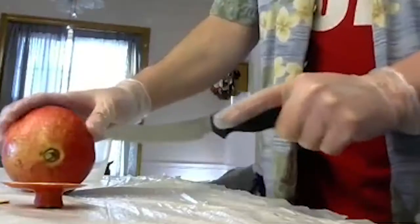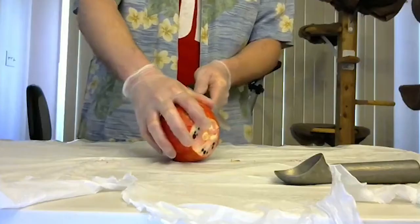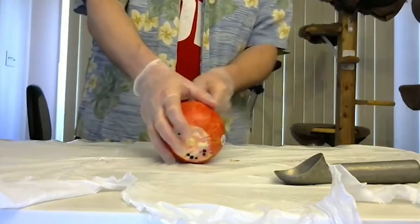You want to go in just a little bit, spin it around, do the same thing to the backside. Cut the skin — you're scoring it.